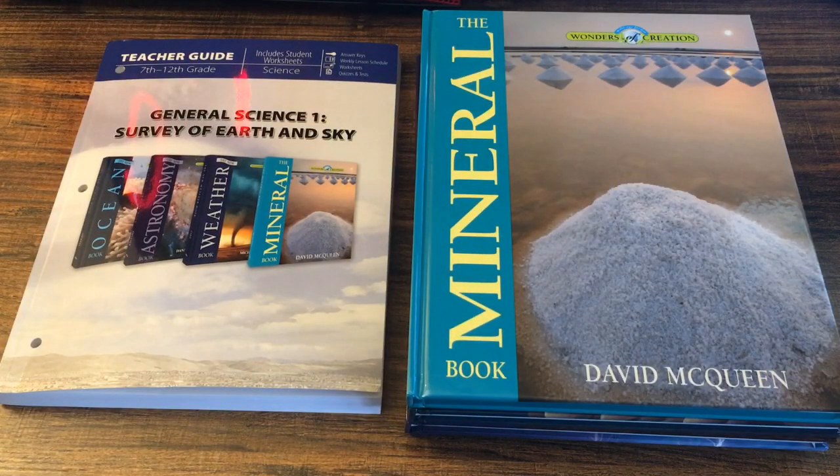Hello everyone, Michelle here, the Brave Homeschooling Mama. Welcome back to my channel. If you are a new viewer, a little bit about myself: I am a school teacher turned homeschool mom. I have two kids, a 13-year-old and a 5-year-old, and I make homeschooling videos to help new homeschooling parents. I love to do curriculum videos and encouragement and motivation videos to help all you new homeschooling parents out there.